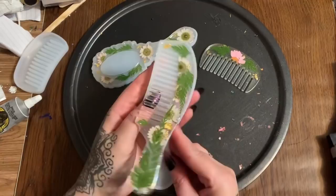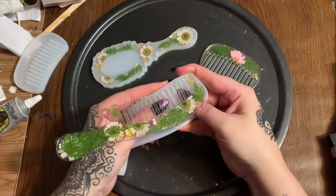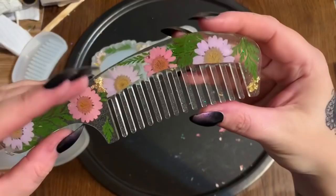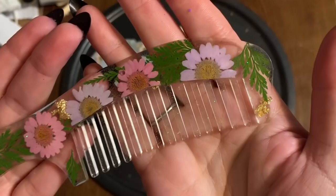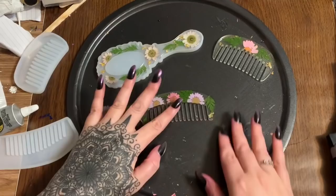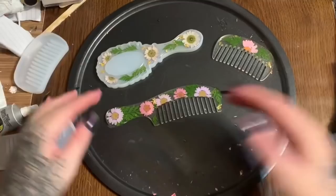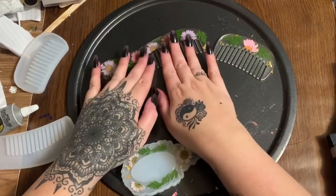I've also been asked several times whether you can actually use these combs — yes, you can! Resin is very durable once it is 100% cured. Let's flip this over — here is our floral comb! Gold, flowers, and leaves. I'm just going to press the teeth down — look at how thick they are. Very, very durable, just like buying a plastic comb at the store.